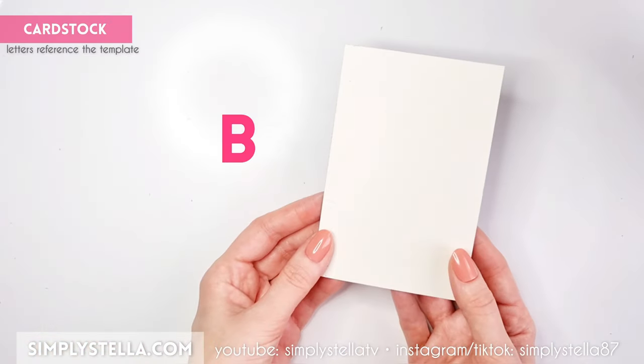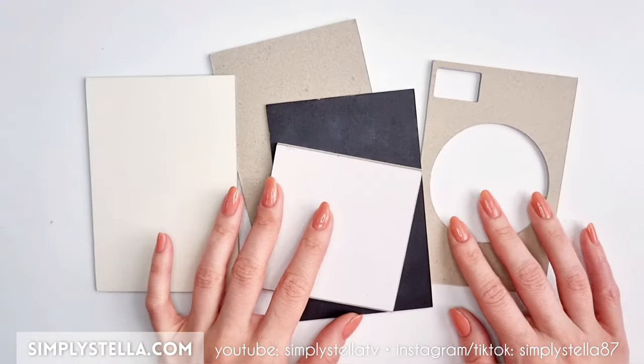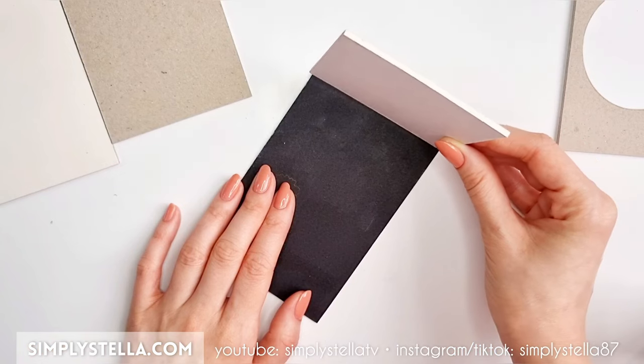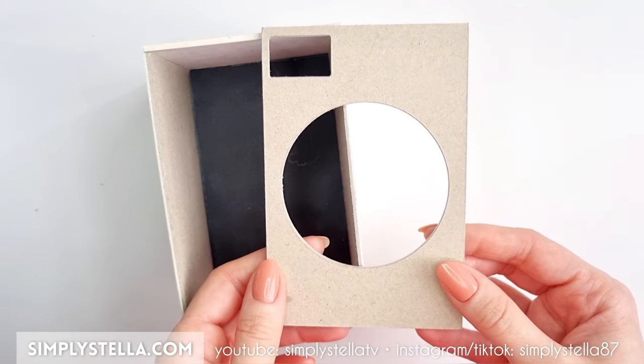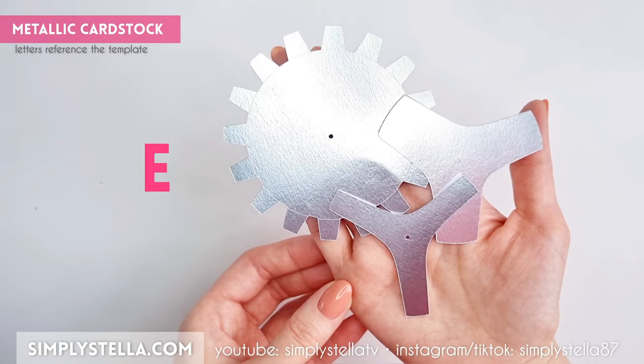Repeat the same process to make the back, top, and sides of the structure. At this point we can begin to assemble the base structure by attaching the top part to the back, then glue the left and right sides. Before we can glue the front element in place, we'll have to create the drum of our miniature washing machine.